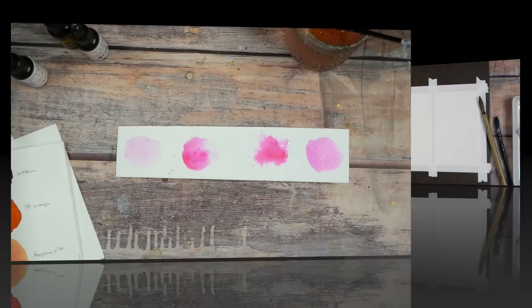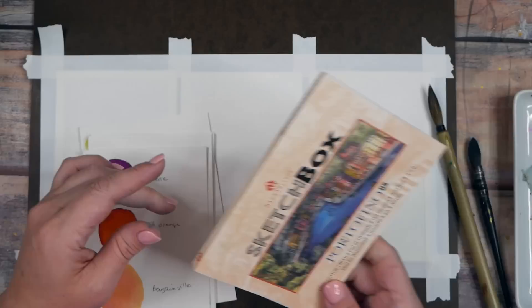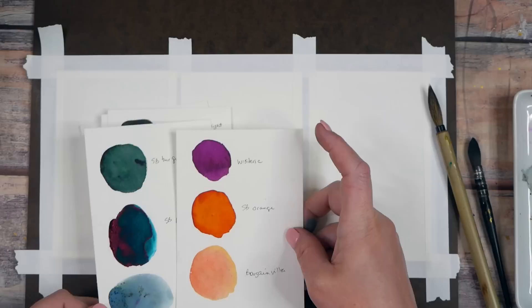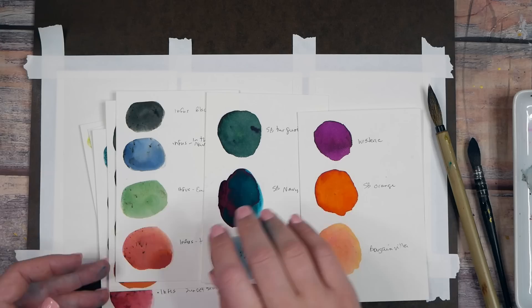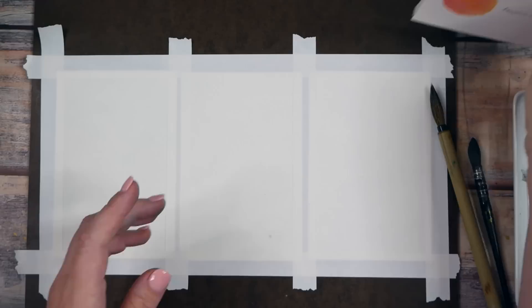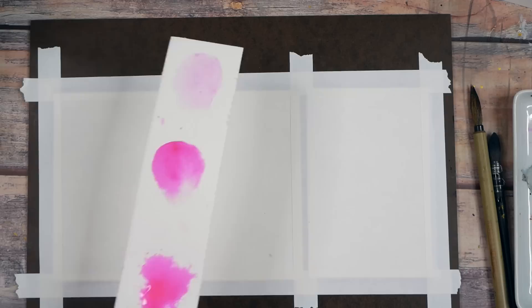Now that we've swatched our colors, I'm going to work on Portofino 100% cotton 140-pound hot press paper. Use any paper you want, but I recommend swatching on the same paper you plan to paint on, because if you sample on cheap paper and then move to expensive paper and it reacts completely differently, you'll be surprised. I'm in love with these wisteria, orange, bougainvillea, turquoise, and slate blue colors.